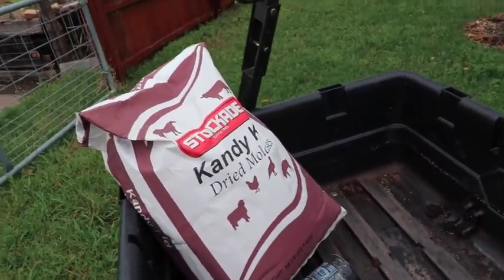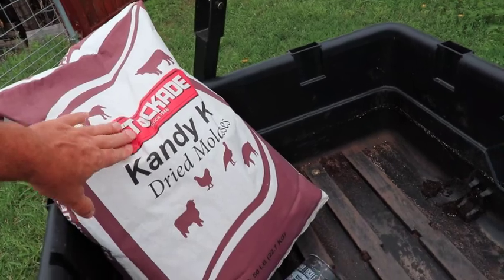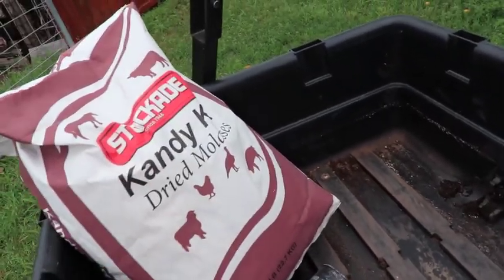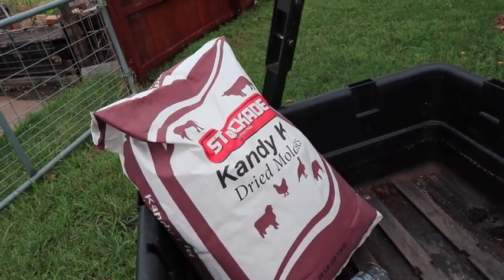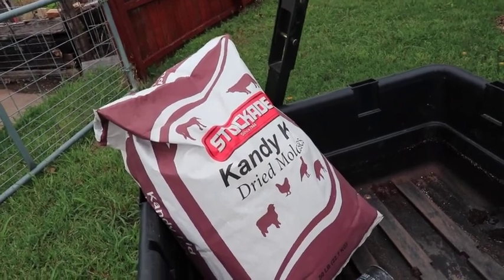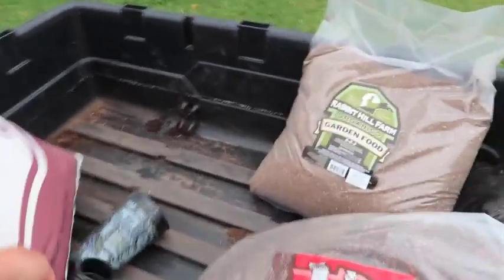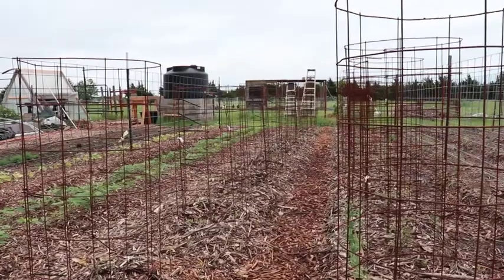Dried molasses is more about feeding the soil itself than the plants. It helps feed the organisms in the soil — it's one of the foods for them. You can see all the animals listed on the bag; it's also used as a livestock feed, but in this case we're using it for nutrients for the soil. We spread it like a general fertilizer. This is a 50-pound bag and we'll do probably all 58 of our rows. I just scoop it out with a cup — a quarter cup measure — and put it around each plant.